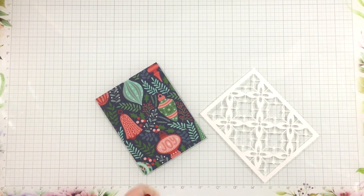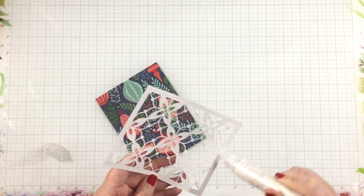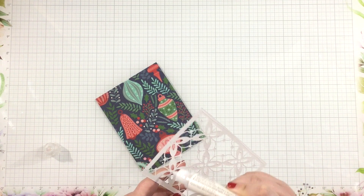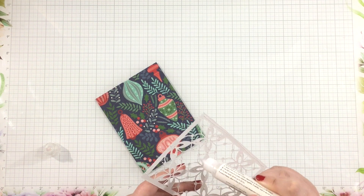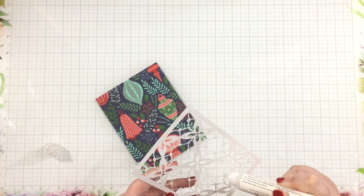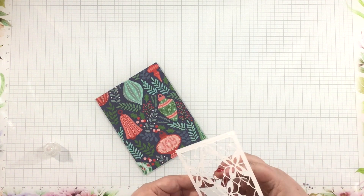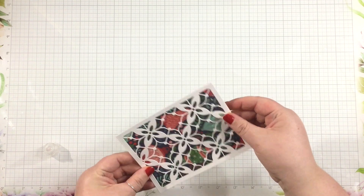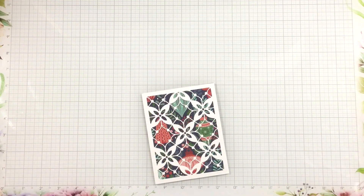I knew I needed something to help break up that pattern — it's very busy — but I really loved the way those ornaments peeked through this Modern Geometric A2 Cover Plate die that I had in my stash. I die cut that from some heavyweight white cardstock, added liquid adhesive to the back, going all around the edges as well as the main areas on the back of the cover plate die. I love how those ornaments peek through and it helps break up that pattern.